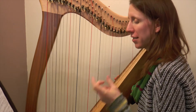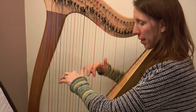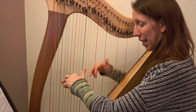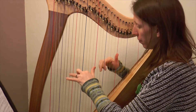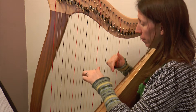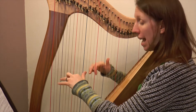One slower still again, and then we'll go on to giving our support for this piece. One and two and three and four and, three and four and.